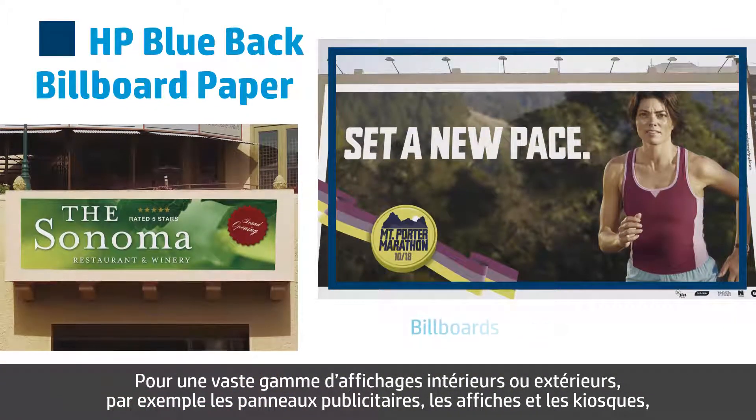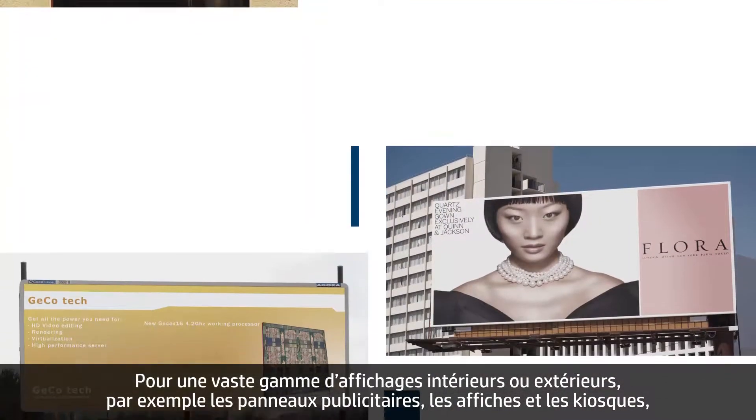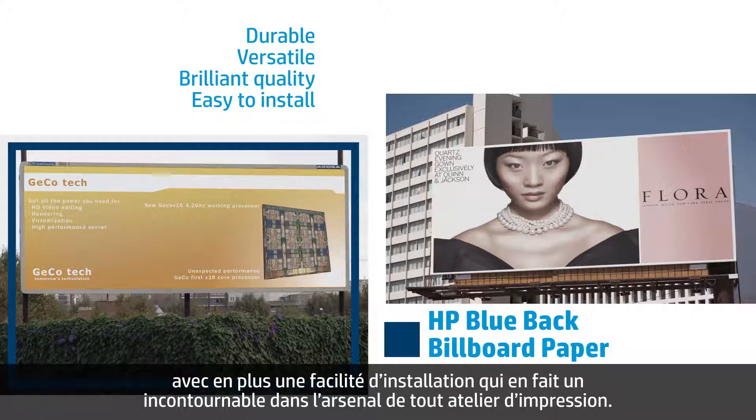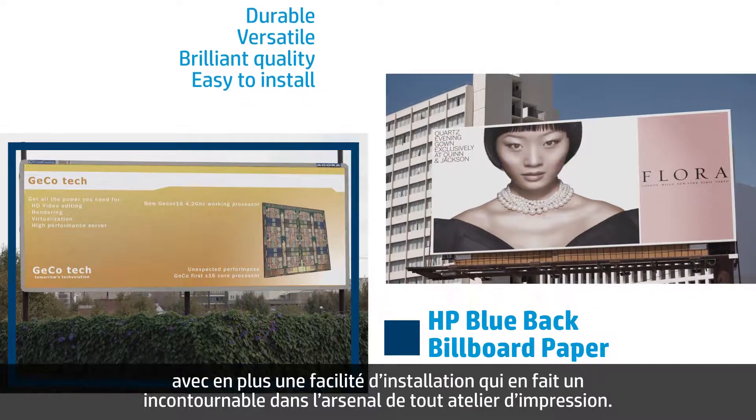For a wide range of indoor or outdoor displays, such as billboards, posters, and kiosks, HP Blueback Billboard Paper provides the durability, versatility, brilliant quality, and ease of installation that makes it a staple in every print shop's arsenal.